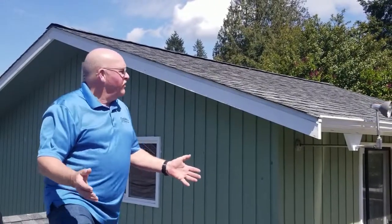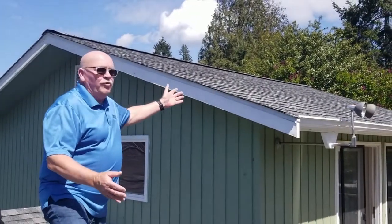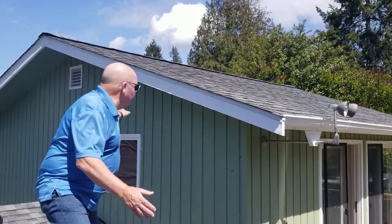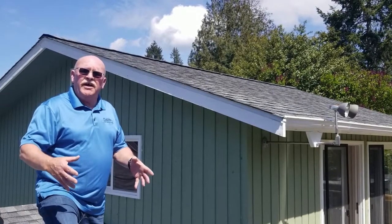Here's a good example of an existing home built in the 40s. It's been re-roofed multiple times. There's not adequate roof vents on the home right now. There is one gable vent.